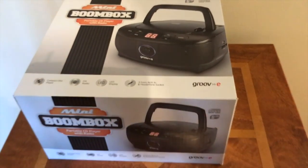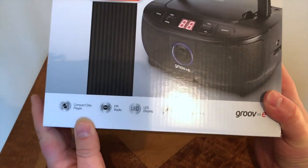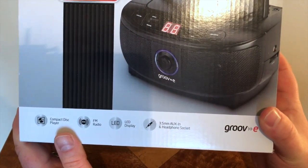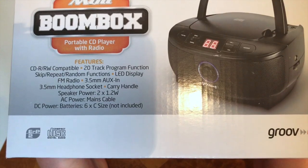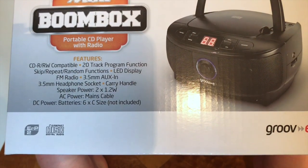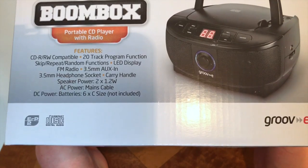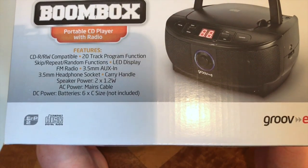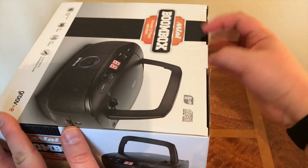Here we have the Groovy mini boombox. Looking at the side of the box, it says it's compact, has an FM radio with LED display, and a 3.5mm auxiliary in and headphone socket. It's CD-R/RW compatible, features a 20-track program function, skip and repeat functions. It has two times one-watt speakers and powers by mains cable or optional batteries — six C batteries, which don't come in the box.